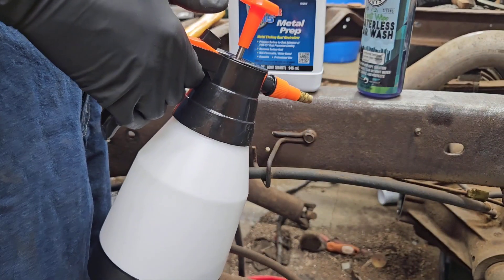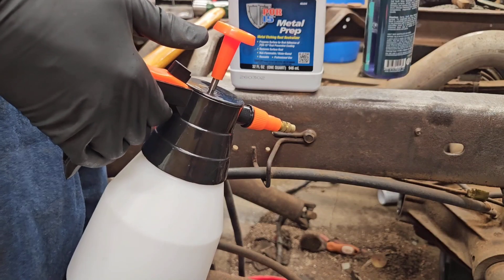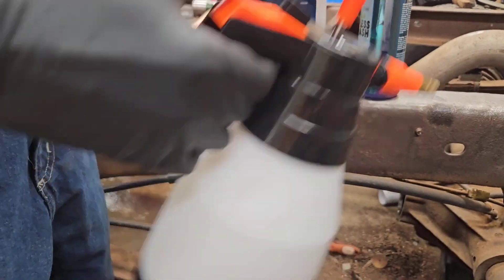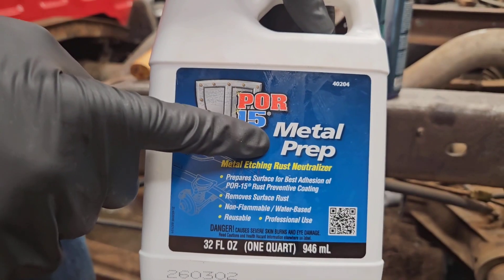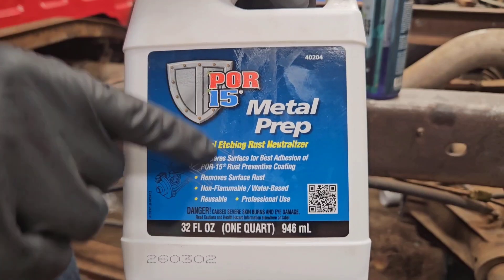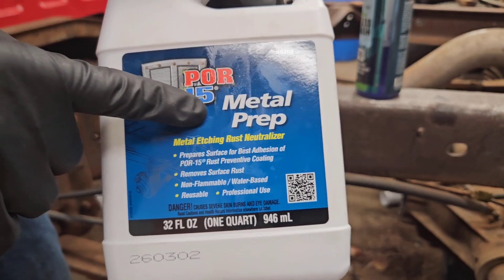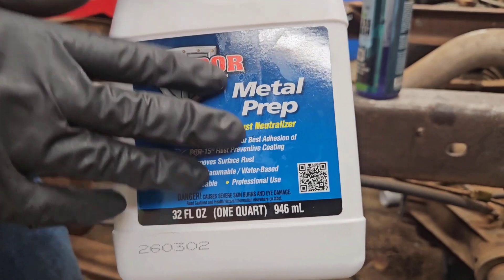For what you are going to need: this here is POR-15, you can see the fluid in there, and this here is water. This POR-15 Metal Prep is the first — or second step rather — in a three or four step process. Basically, this metal prep is supposed to be used after a degreaser, but this frame was not greasy so we are not going to be using the degreaser.